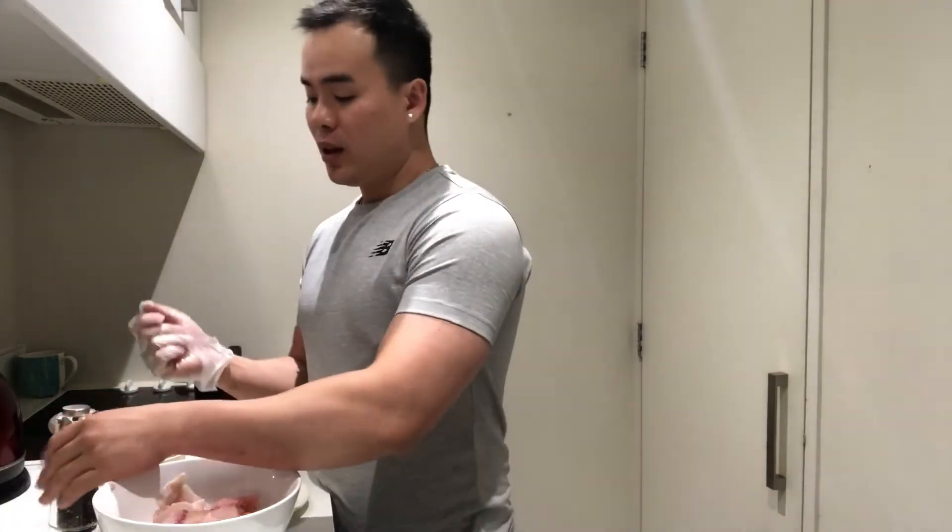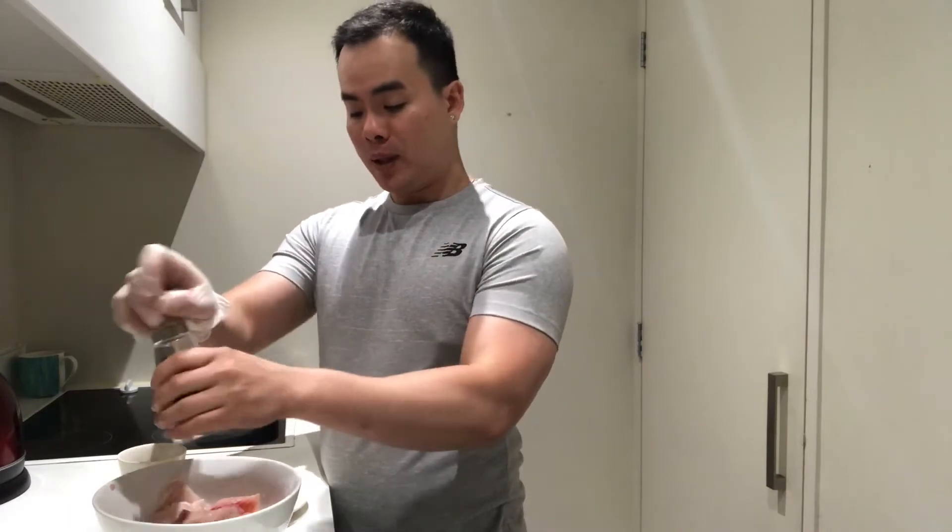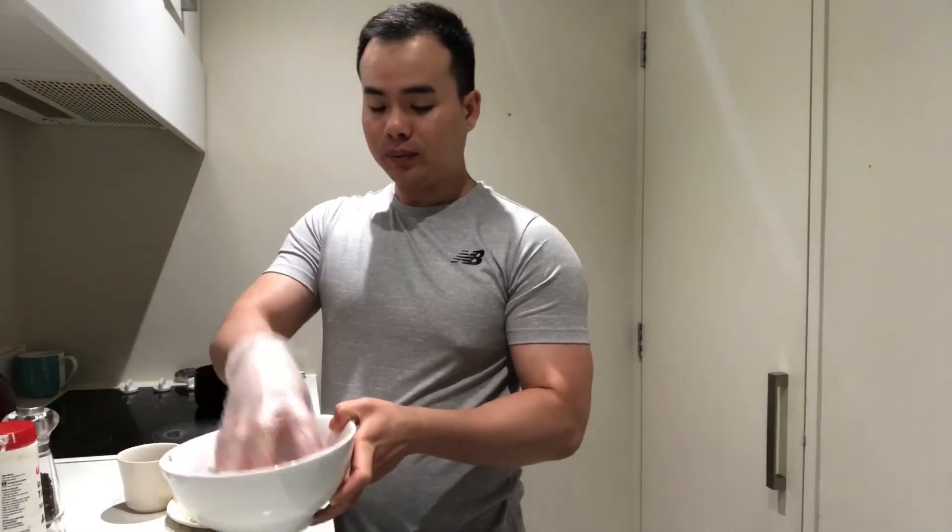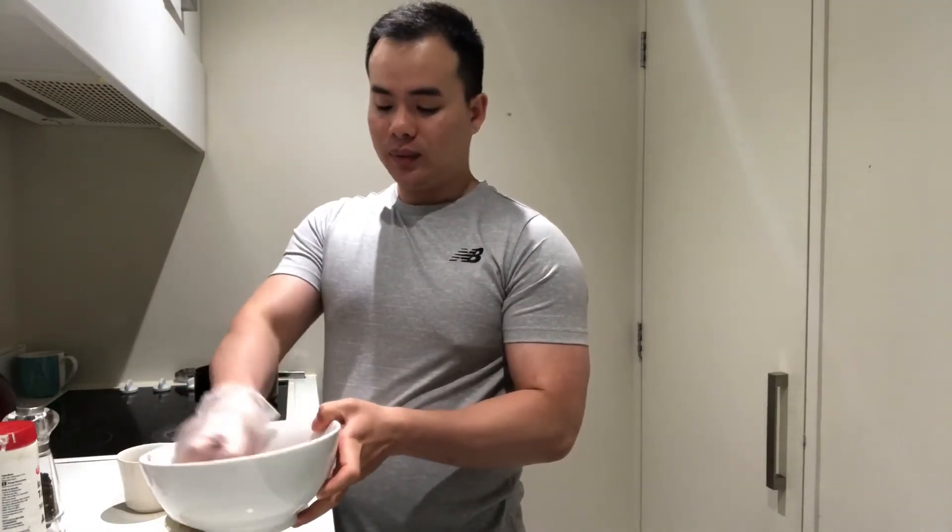Before we fry the fish, we need to put a little bit of black pepper and salt on it and mix it. After that, we rest the fish meat for five minutes before we fry it. Let's start to fry the fish.